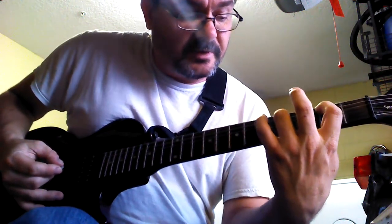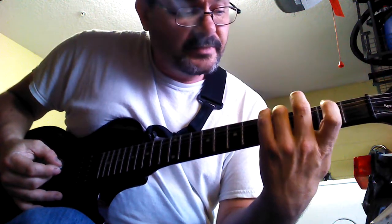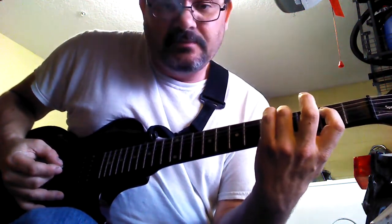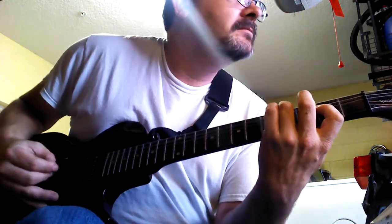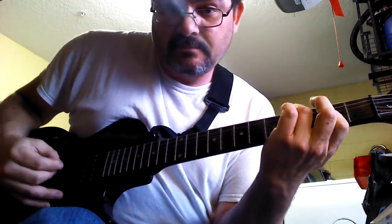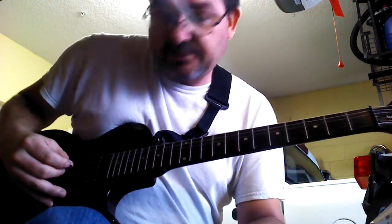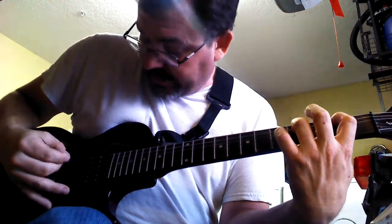Then you're basically going to flip this chord around. So your ring finger is going to go up to the second string. Your index finger is going to come down and bar the third and fourth string. So you got this. And then you're going to hit the third string open, and then go back into it.